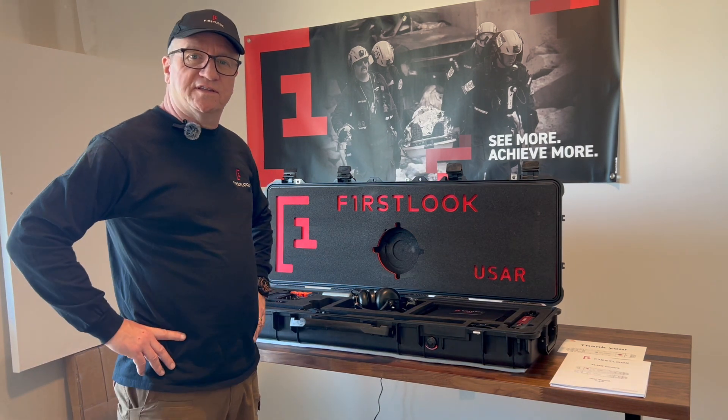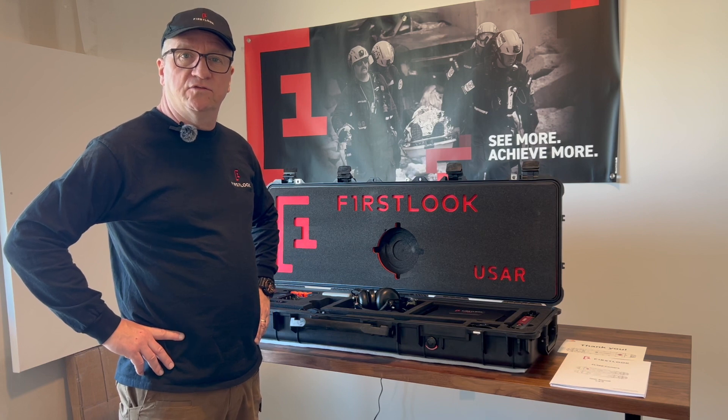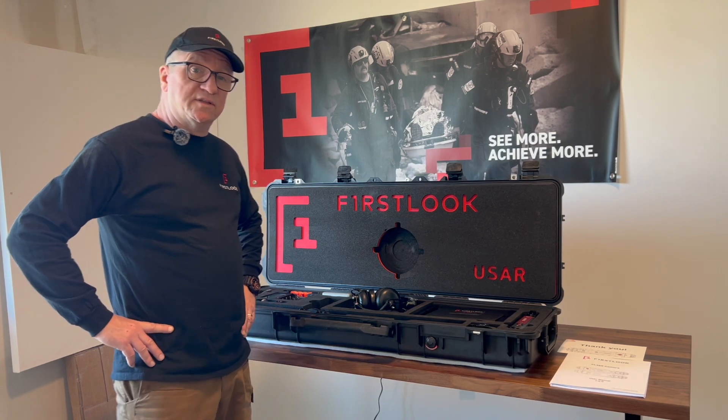Welcome to another First Look 360 video. Today we're going to go through the USAR LR — that's the USAR Long Range Kit. It's our number one seller.